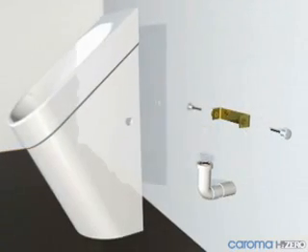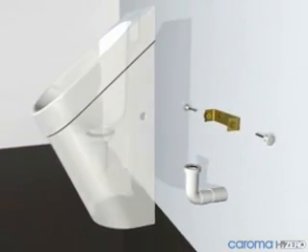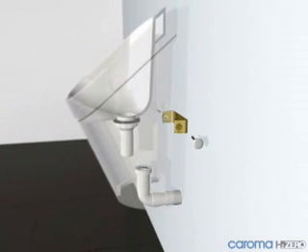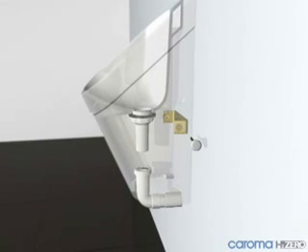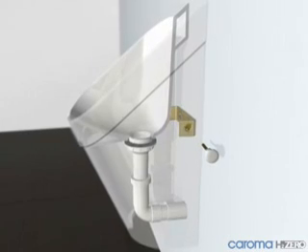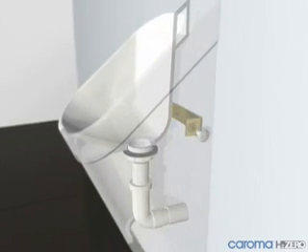Once roughing in for the urinal has been completed, secure the fixing bracket into position. The H2O urinal cartridge outlet is then aligned with the waste connection socket and gently pushed down to engage. The urinal is then secured to the wall with the concealed bracket.